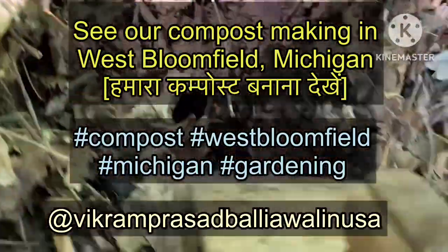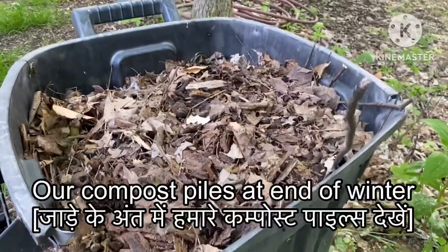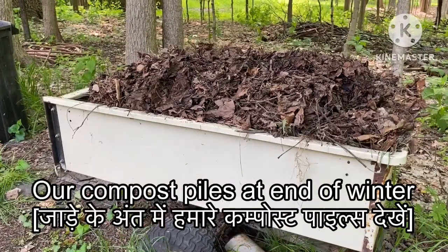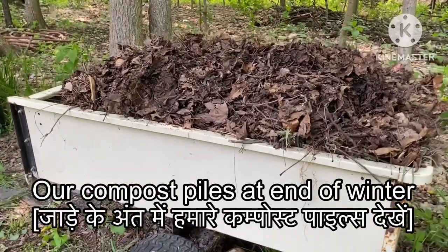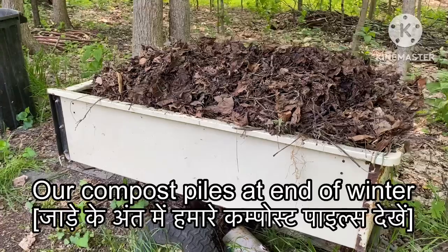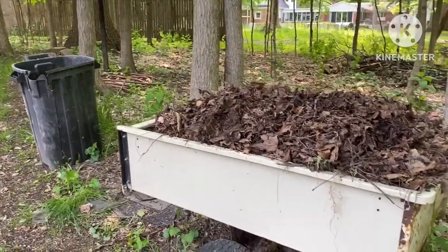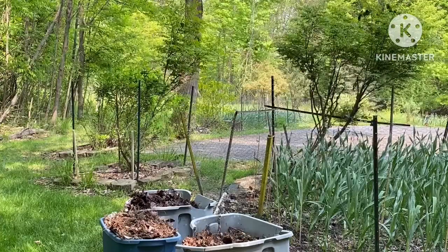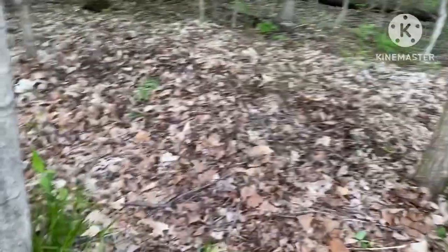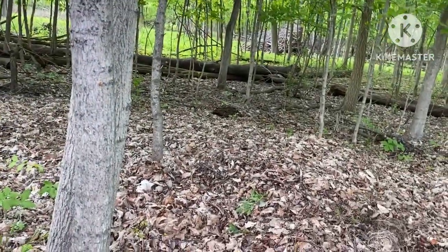Friends, this is Vikram Prasad, based in USA or America. In this video, I have shown how we make compost in our yard from yard waste, kitchen waste, and fallen leaves that start falling in fall season, which we collect and put in different containers and different piles.